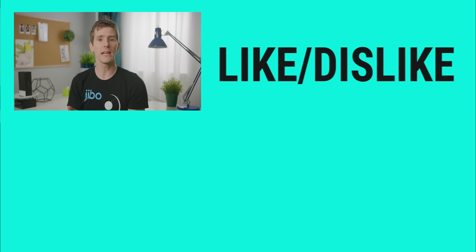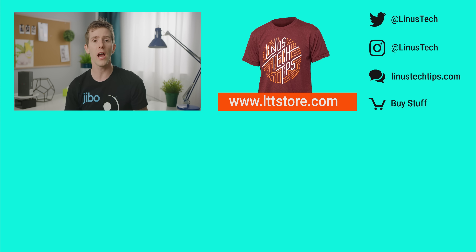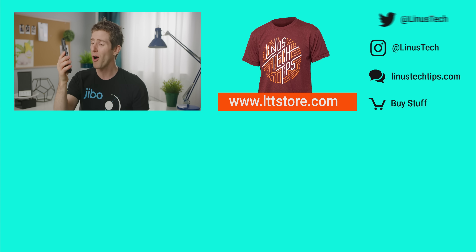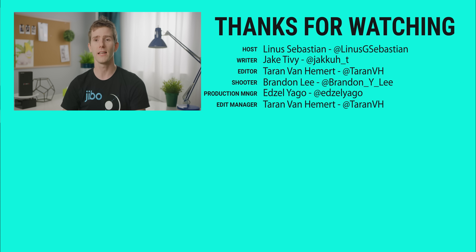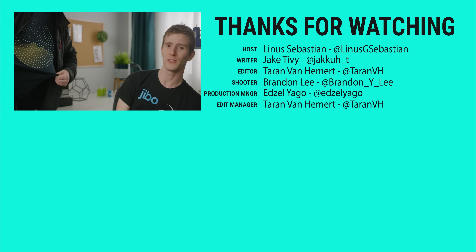Thanks for watching, guys. If you disliked this video, you can hit that button — but it was awesome, so hit like, get subscribed, or maybe consider checking out where to buy the stuff we featured at the link in the video description. Also down there is our merch store, which has cool shirts, and our community forum, which you should totally join.